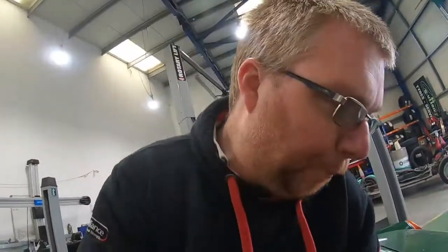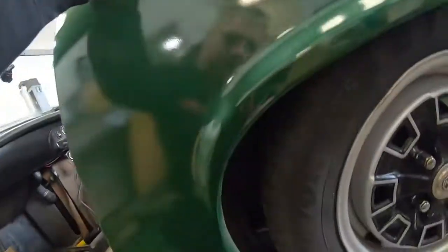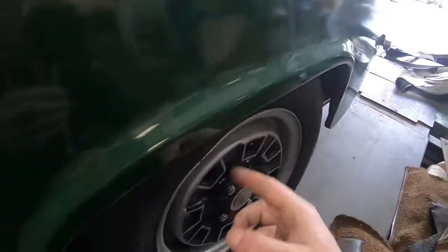Because I've lowered the back I'm going to have to take the wheels off. So I'll jack the back of the car up and just make life a little bit easier with the wheels off.